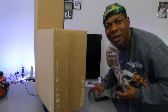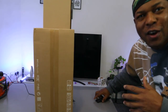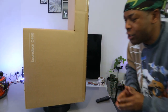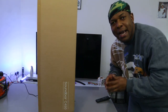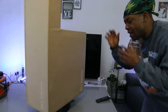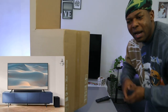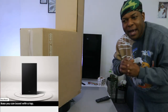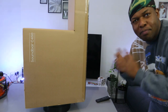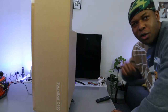Hey guys, welcome to the channel. If you are new, please consider subscribing — it helps the channel, thank you. I want to show you what we've got here: this is the Samsung soundbar C450, a 2.1 channel soundbar with wireless subwoofer, DTS Virtual X, bass boost, adaptive sound, night mode, and game mode.